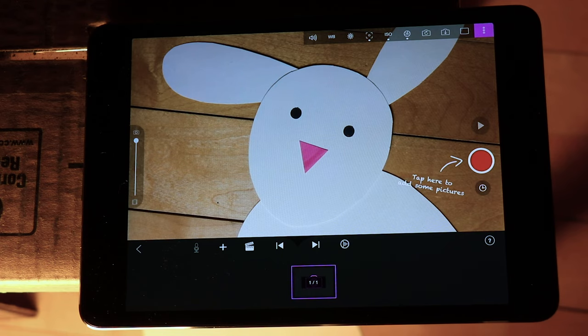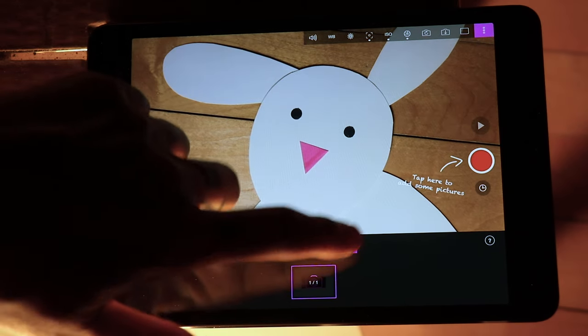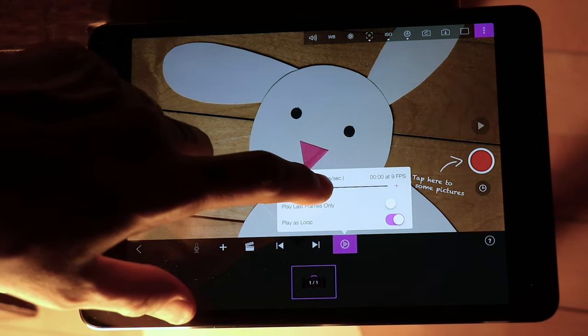Before you start shooting the film, there's a few important things that you'll want to do. You'll want to make sure that your film has enough light, that your camera is focused on your puppet and nothing else, and you're going to want to set the frames per second for your film speed. Today we're going to be shooting at 12 frames per second, so that means that every time you take 12 pictures, you've created one second of film.